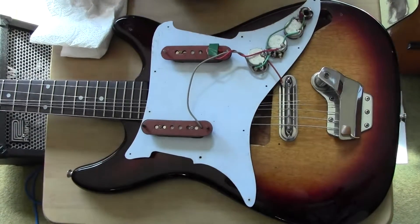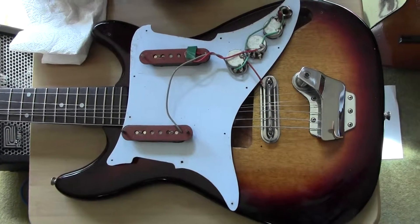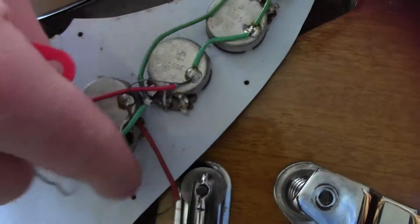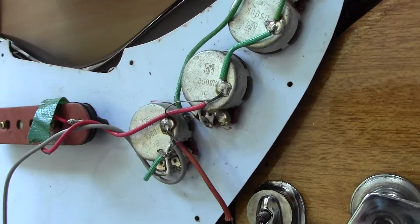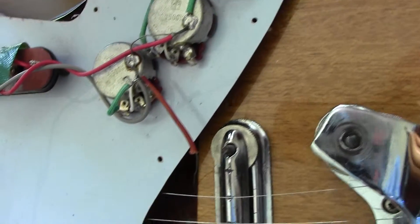My brilliant sons have been analysing the problem. The problem is that one of the wires that carries the signal has come loose and should connect onto here. Being not connected, it won't be able to carry the signal to the output. So it didn't go where I thought it went? No.